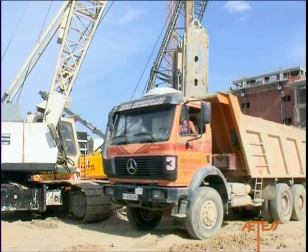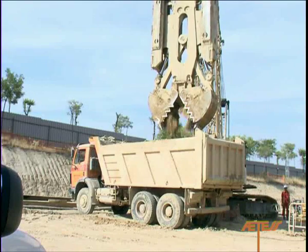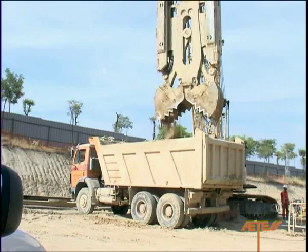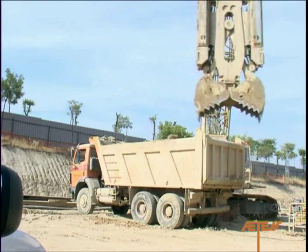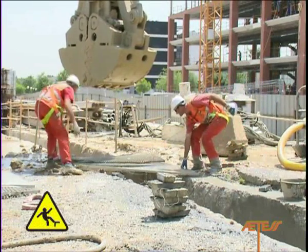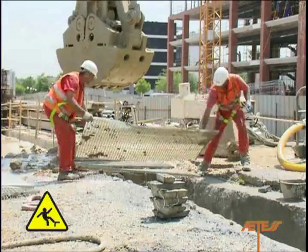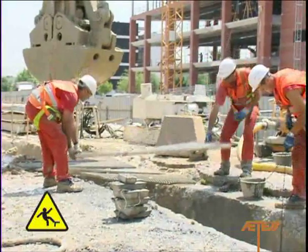If the excavated soil is unloaded into a truck, the driver must leave the cabin during the filling operation and remain outside the turning radius of the machinery. If there is any type of stoppage during the excavation process, then the trench should be duly protected with Tramex metal grid platforms to prevent falls.